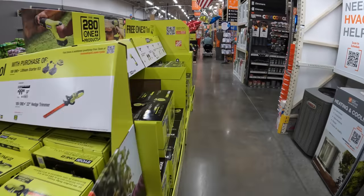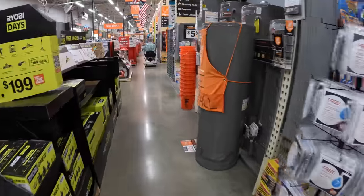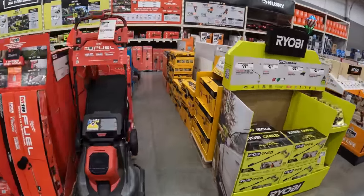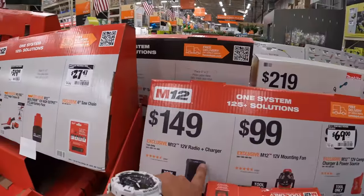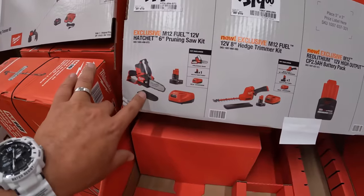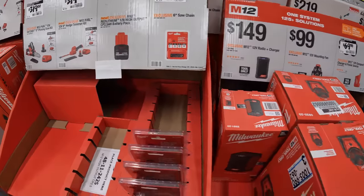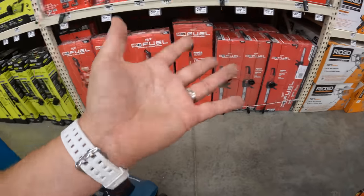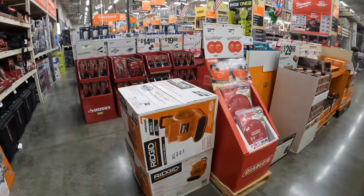This Home Depot in Mundelein, Illinois is a bit limited compared to what's actually in other stores. I just wanted to do a quick walkthrough on the few that I would pick. There are other options here, like $149 for the M12 radio and charger, and $319 for the baby M12 chainsaw kit — still, $319 is crazy. There are plenty of other options, but this video is specifically for good deals at a certain price. All right, you guys — I'll see you on the next one.